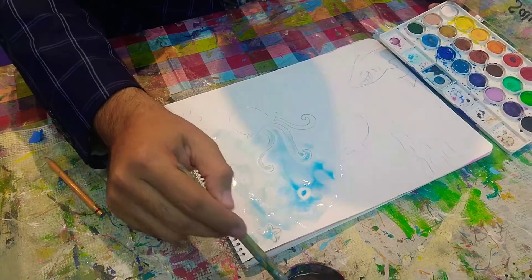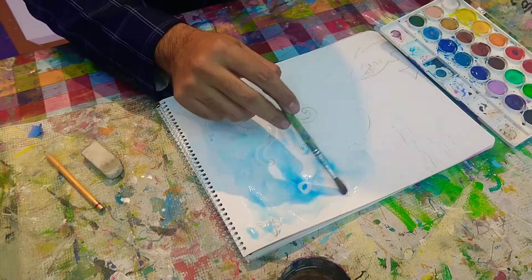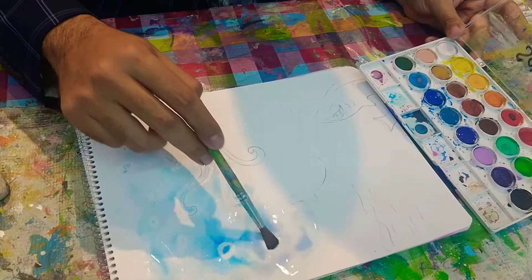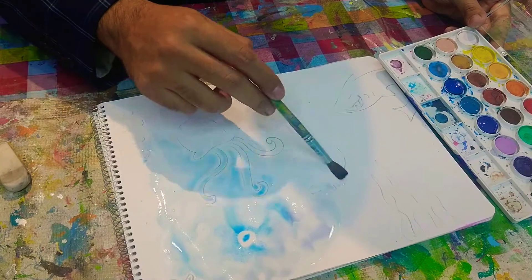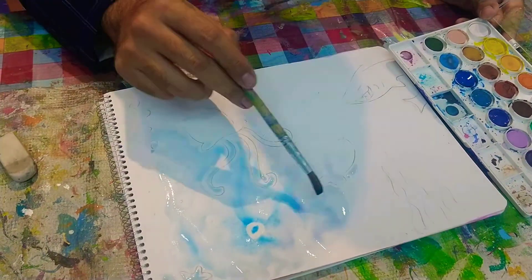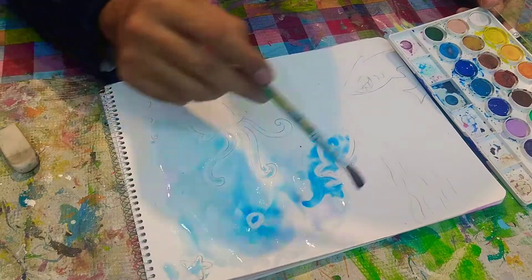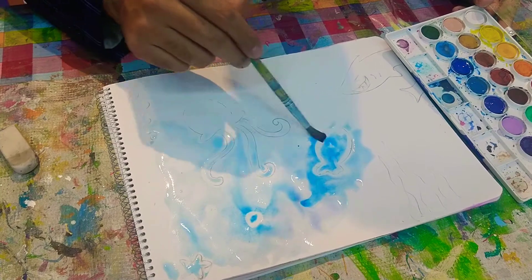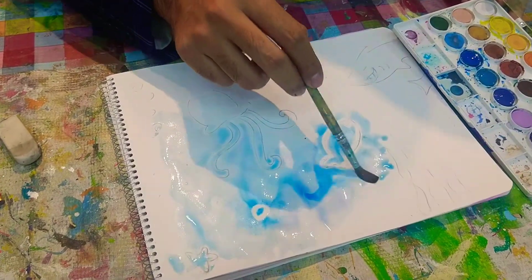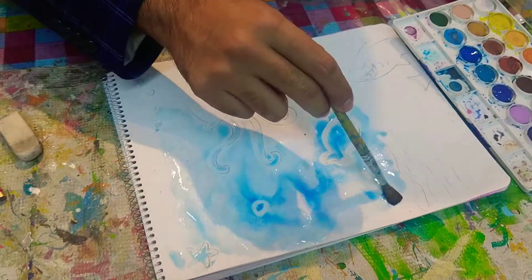How did I do it? Well, the explanation is pretty simple. The water gets absorbed by the paper, but NOT in the areas where I colored with the white crayon. Why? Because white crayon and oil pastels are made of oil-based colors, and oil doesn't absorb water — so the watercolor doesn't stick there.